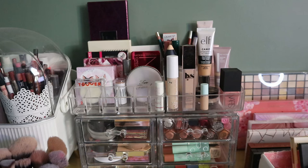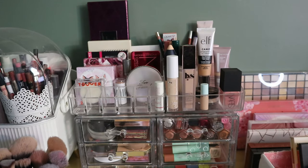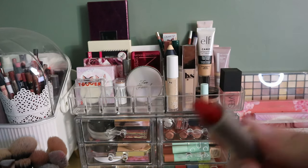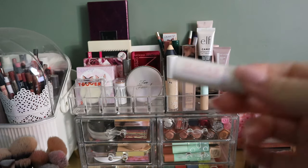I have an Aveda lipstick in the shade Canna. It looks like a disaster but it's actually still fine, smells really nice, and I do like the shade. I'm going to keep that. It's not a shade I wear often at any time of year, but especially in fall I won't be wearing an orangey-red like that. I do really like the Aveda lipsticks — hence why I still have mine even though they're ancient.